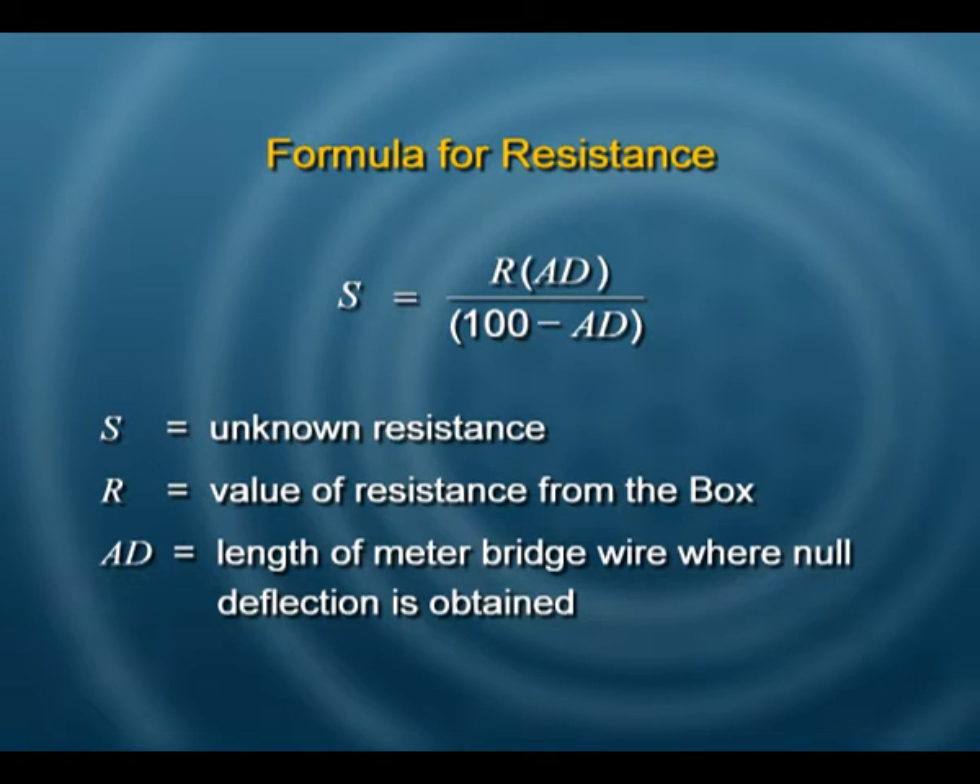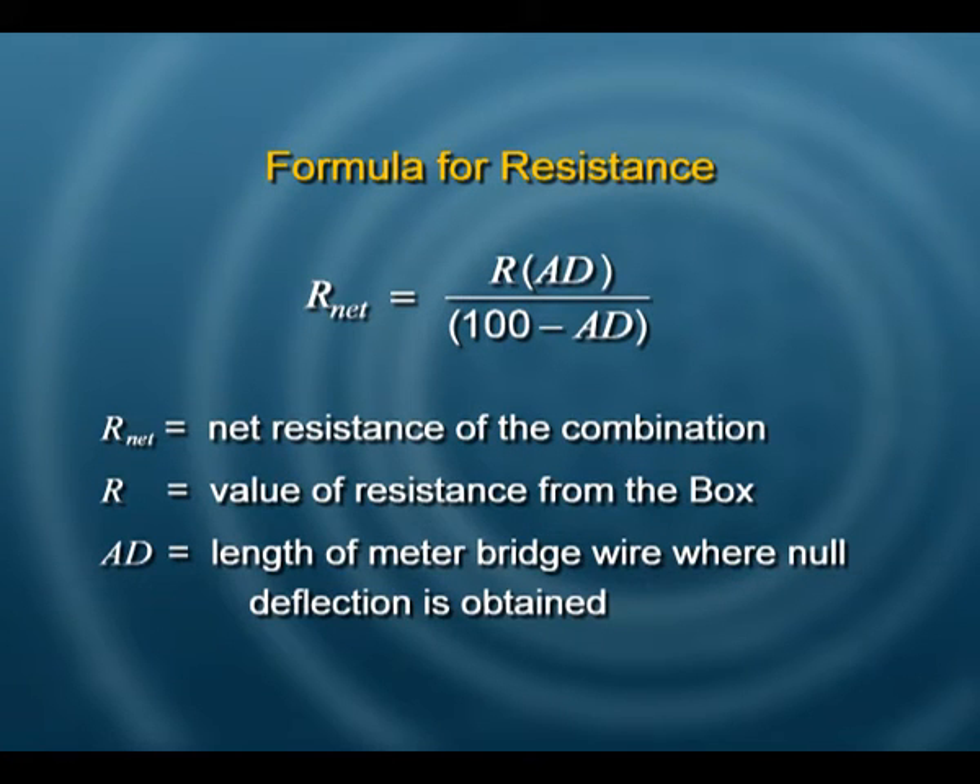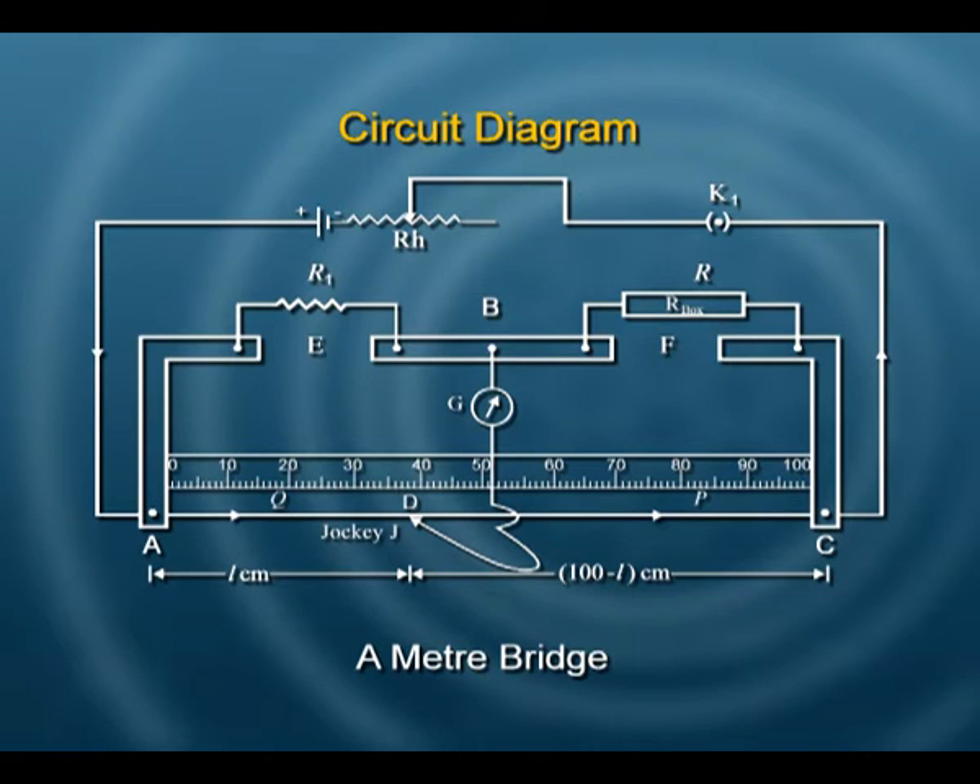How will we determine this value? The formula remains the same as used earlier in our meter bridge experiment when we were finding the resistance of a wire. The net resistance will be given by R multiplied by AD, divided by (100 minus AD). We read the AD value from the scale and 100 minus AD is not difficult to find.